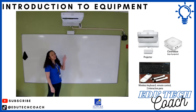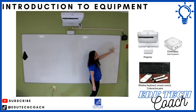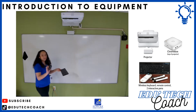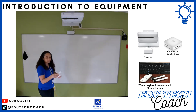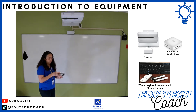We're going to introduce you to the equipment. Right here you have the Epson projector. You also have a Chromebox that's located near your projector, and you will also have a wireless keyboard and a wireless mouse. You have an Epson remote and a battery pack that goes with your pens for the whiteboard — you have two of them located in here.